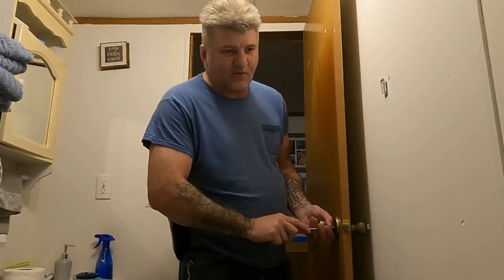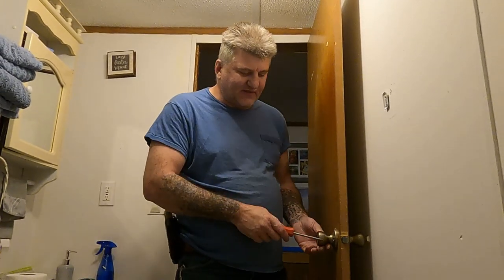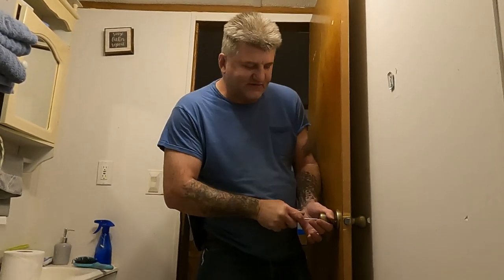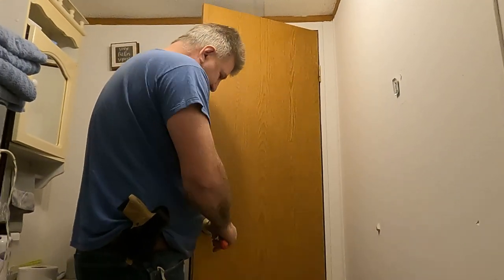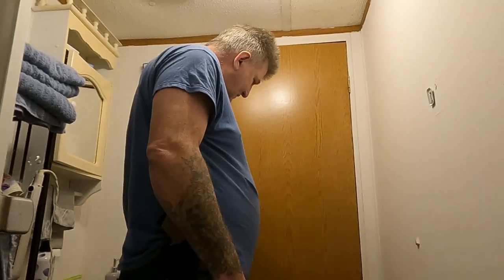This is definitely a cheaper way to go, because the standard set for a mobile home door is way more expensive. This was $12, and if you go to a mobile home supply store you're probably looking at $20 to $30 minimum for a lock set. And it locks — the lock works. There you go, unlock it.